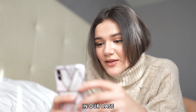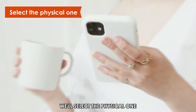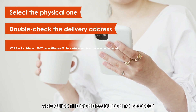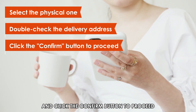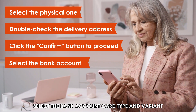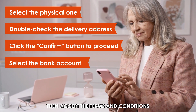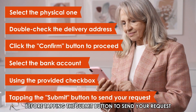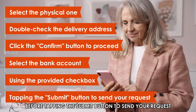In our case, we'll select the physical one. Double-check the delivery address for the card from the pop-up window and click the Confirm button to proceed. Select the bank account, card type and variant, then accept the terms and conditions using the provided checkbox before tapping the Submit button to send your request.